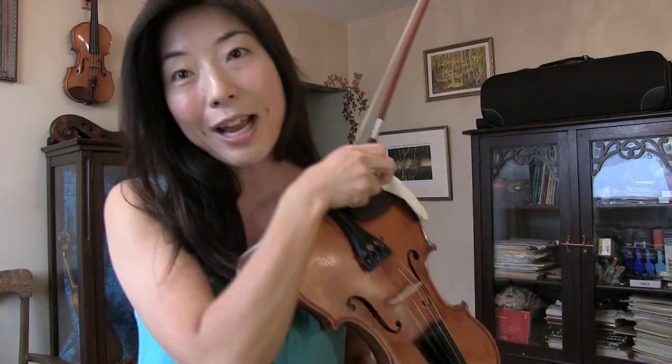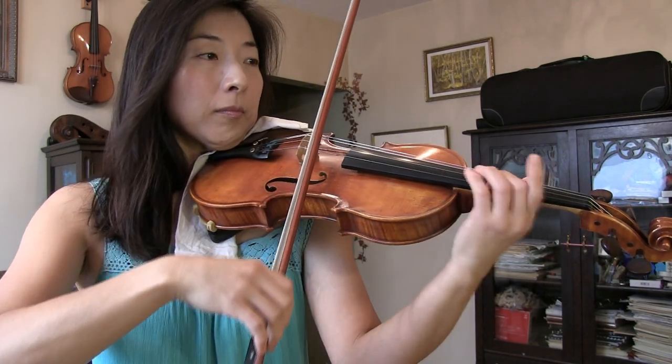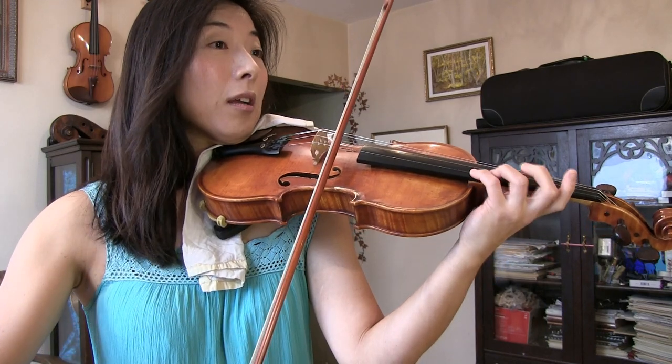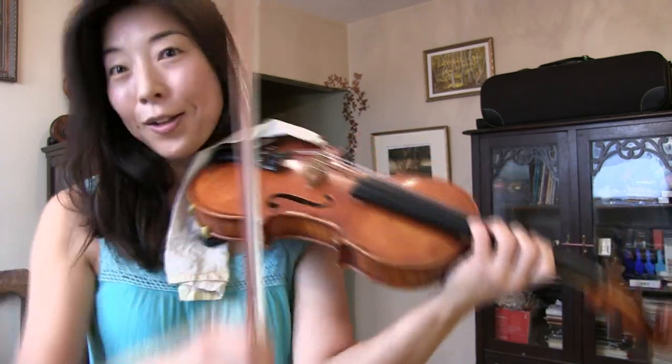I'm going to show you how it sounds if I play it without glissando. The notes are the same, but the mood is not the same, isn't it? So that's why we sometimes choose to play with a glissando — to use it as an expressive tool.